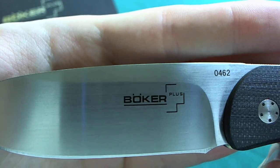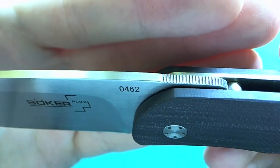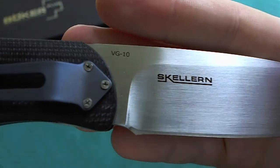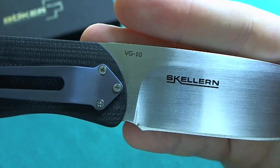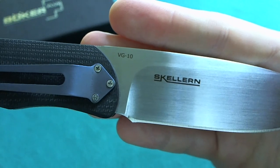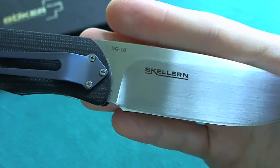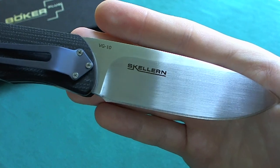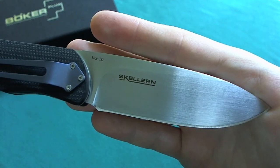There's a serial number — mine is number 462. On the top you have a good amount of fine jimping, which also doubles as the front flipper deployment option. On the other side you have the marking of designer Mike Skeller and confirmation that it is VG10 steel. VG10 is a well-known steel used in many Spyderco knives — a premium Japanese cutlery steel with good edge retention, very good corrosion resistance, and a fine grain structure, so you can get a really nice razor's edge.